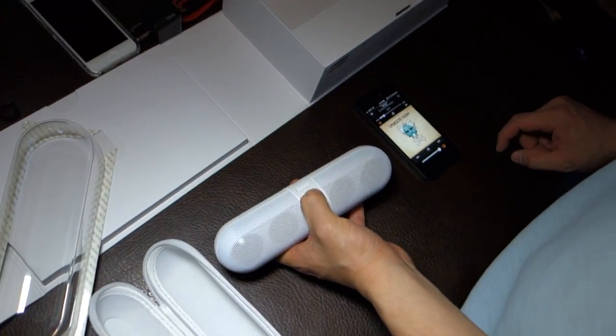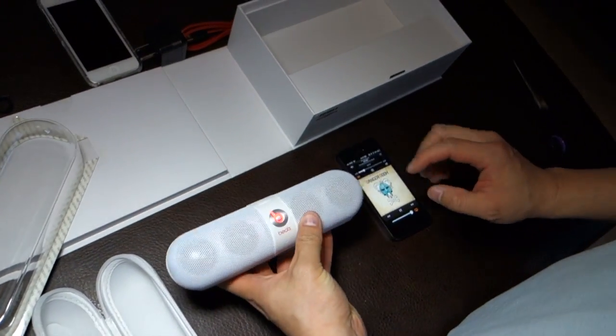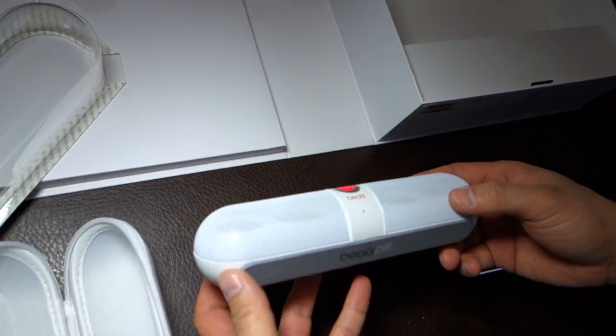It can get very loud. The bass is a little bit weak, but the audio is very clear. I don't feel any of the vibrations going on.